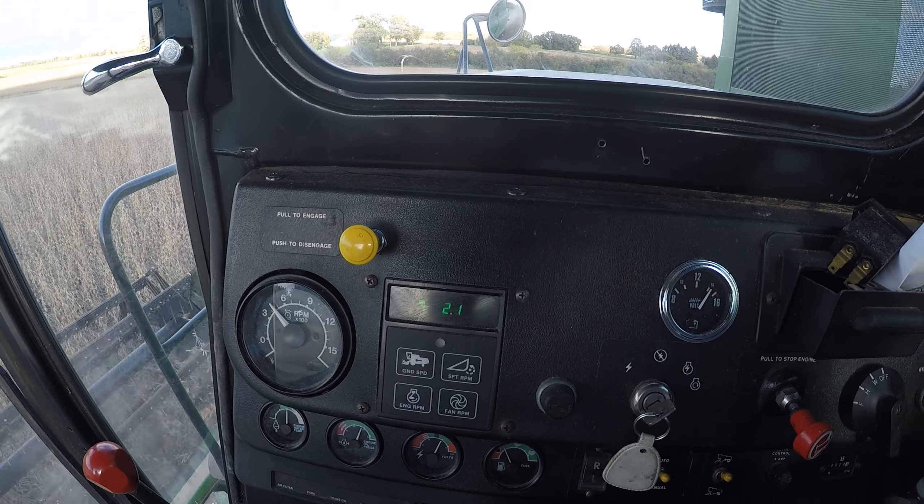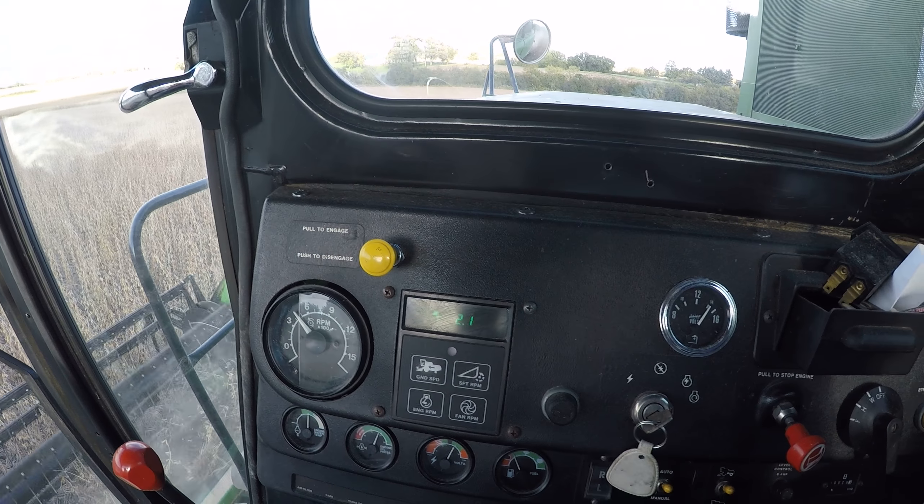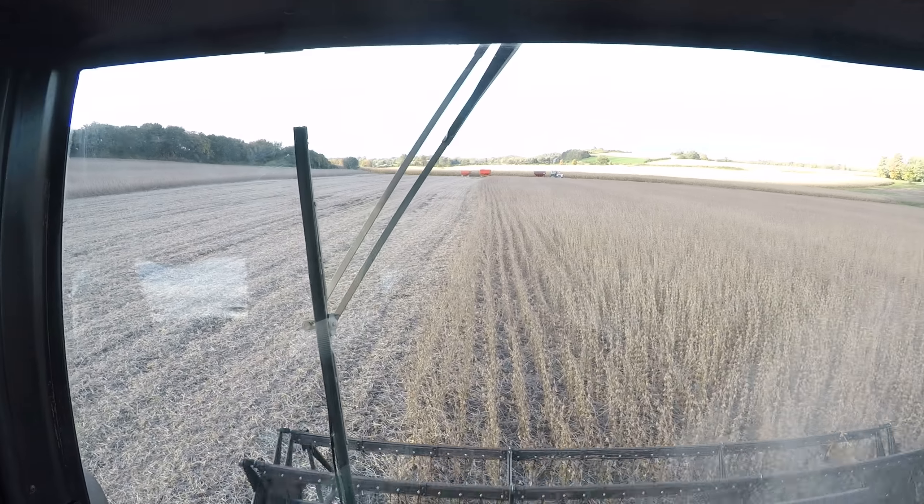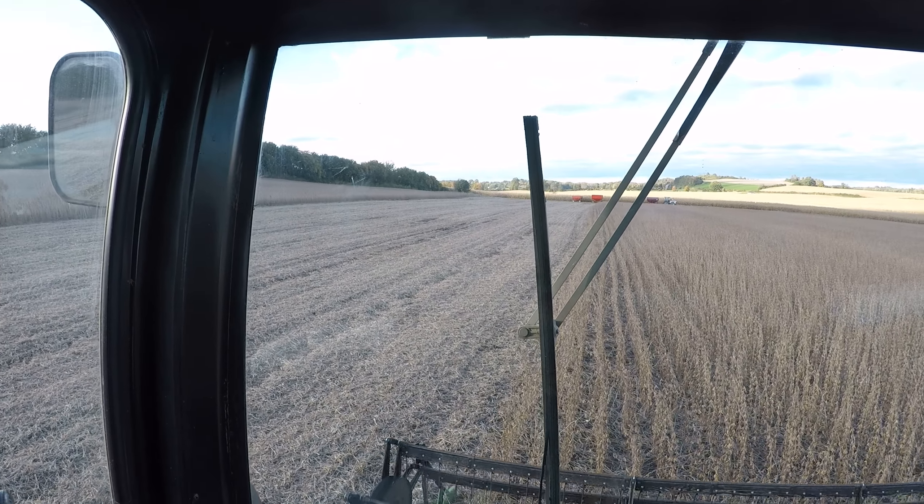Right now I'm running about a little over 2, which is about 2.2 miles an hour. You can see the field — there are a couple of spots where I cut it in.